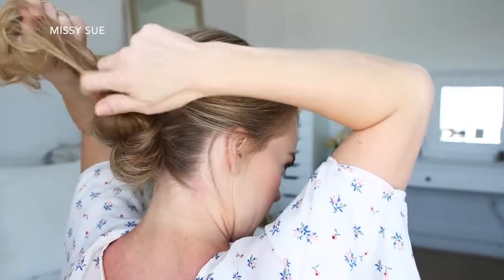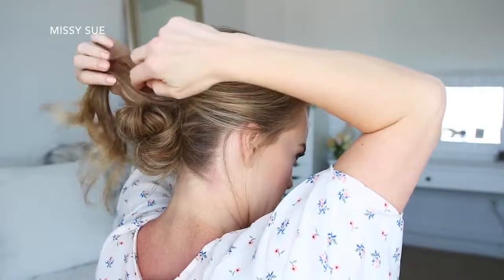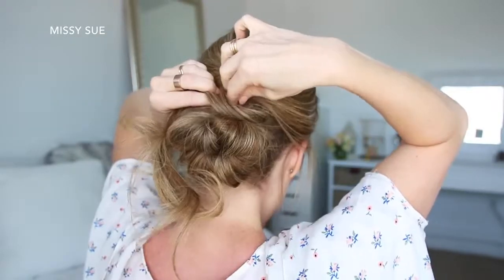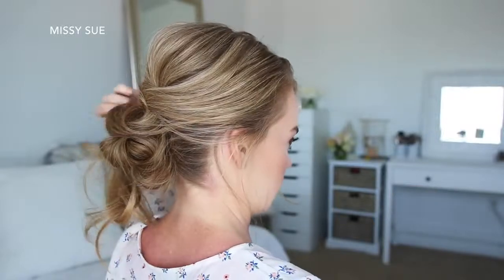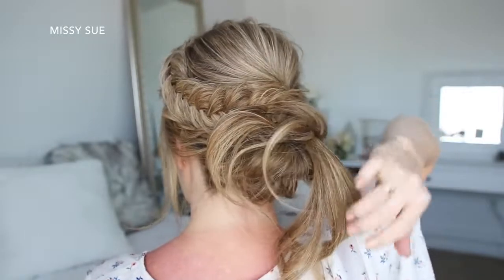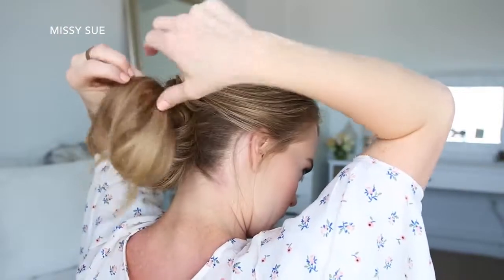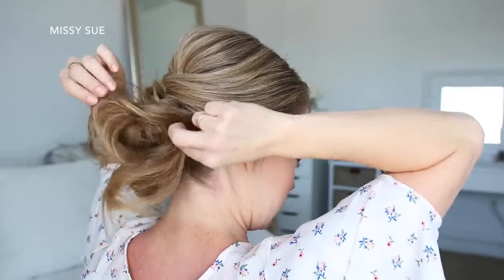Now I'm going to take the hair underneath the braids and just pin this next to the bun. Then with the ends from the crown section, I'm just going to twist these upwards over the top of the bun and pin it in place. Then I'm going to take the ends that are left sticking out and just pin them in random places around the bun to finish the style.